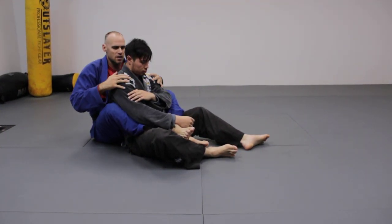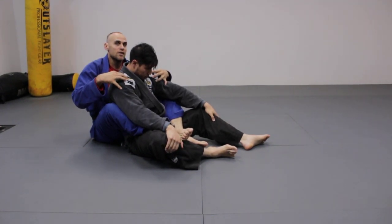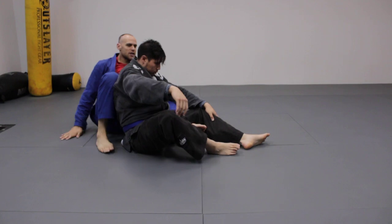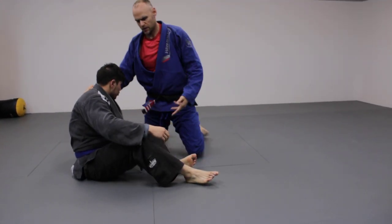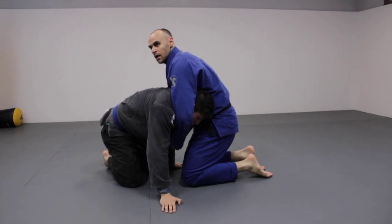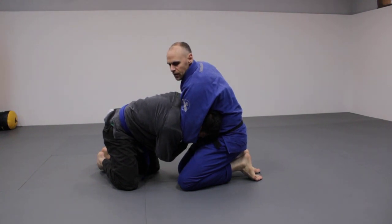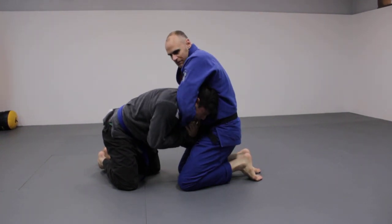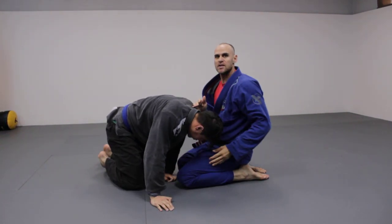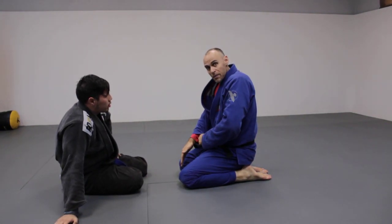Where the versatility comes in is not just the use of this choke from different positions, but the use of this choke off different submissions. A good example is the guillotine choke. If I'm in a guillotine but he's fighting it, I take the hand here and bring this up — now he's defending against two things. He might defend the guillotine and my arm is already in there. I bring this in and bring it over the top.